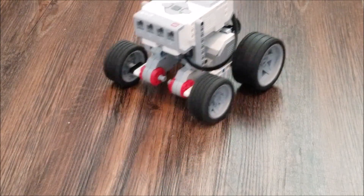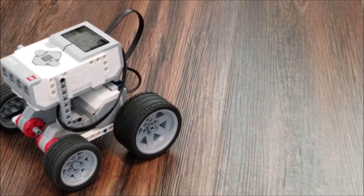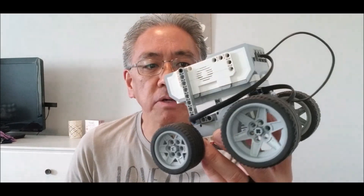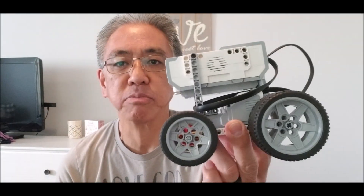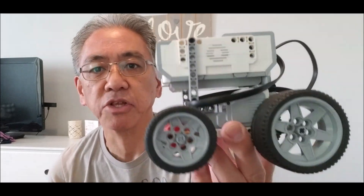Hey guys, what's going on? It's Mr. Hino with Hino's LEGO Robotics, and today's robot kind of came about by accident. I wanted to build a track-type robot, but the weird thing was I only had three sprockets — I was supposed to have two on both sides with track. So luckily I had some extra expansion tires and I thought, what the heck, why not just make some type of four-wheel tank-looking thing.